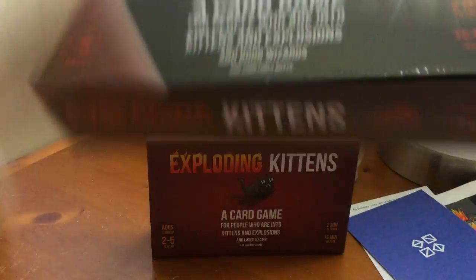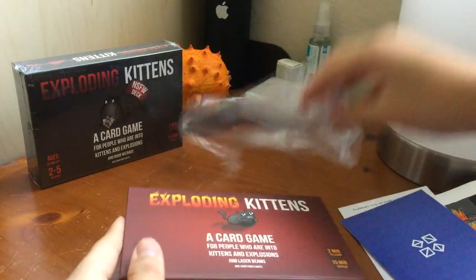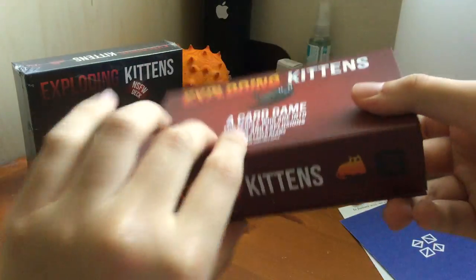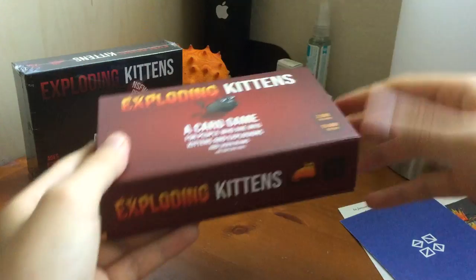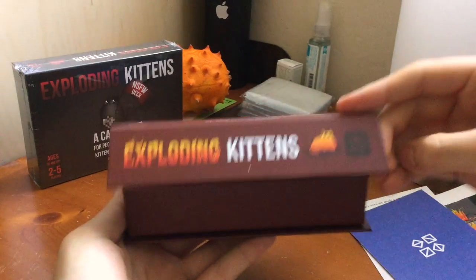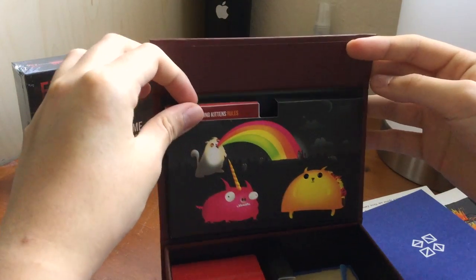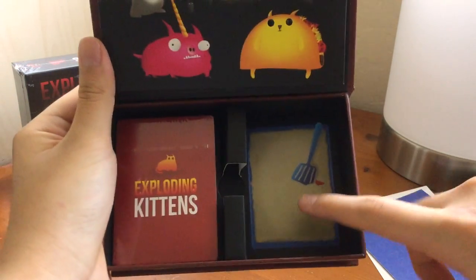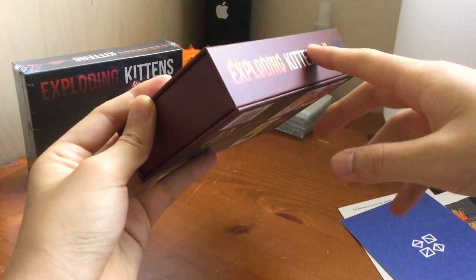This is a sealed box, while this is the magnetic box — the surprise thing is in here. It's for two to five players. Really nice packaging; there's a matte finish to it. The surprise thing is the taco cat meowing — the meow sound. That's pretty cool, a nice little touch. There's a sandbox right here, and then the deck. It's a magnetic hinge; you can see the magnets. They're really nice.